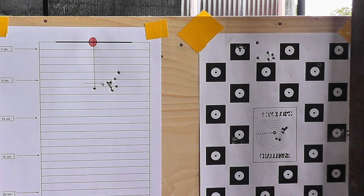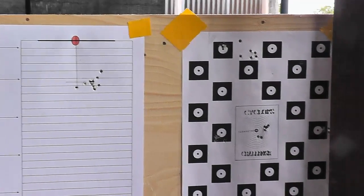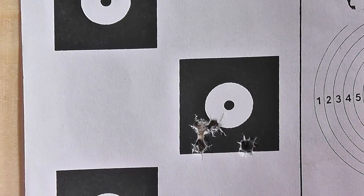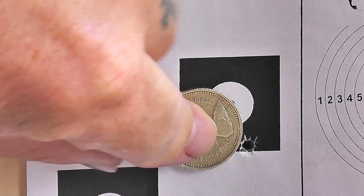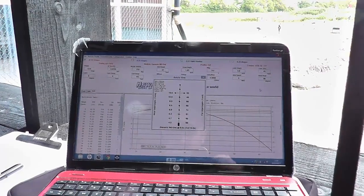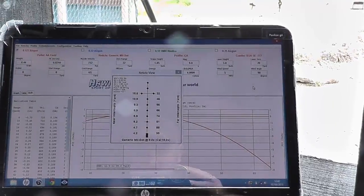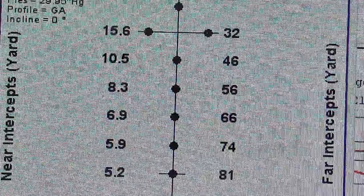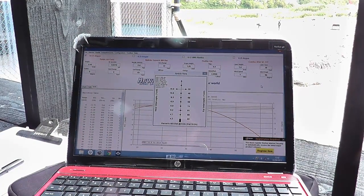So we'll measure that data and put it into ChairGun Pro. We've got Nige's group which we took earlier — it just dropped a little bit due to the wind, but as you can see again, within the pound coin you're zeroed, so that's not bad Nige. We've entered it into ChairGun — it's shown as a generic mil dot, which Nige's scope is — and we're going to test him out on three mil dots at 66 yards, which is the bell target.